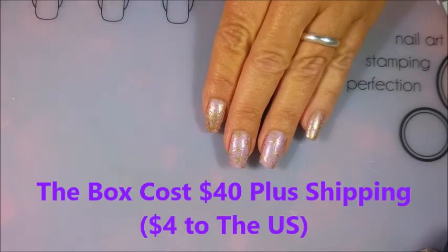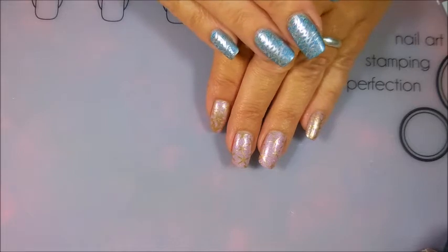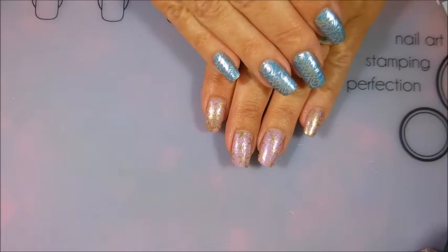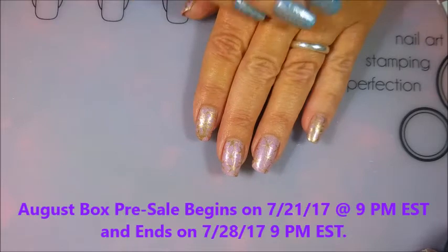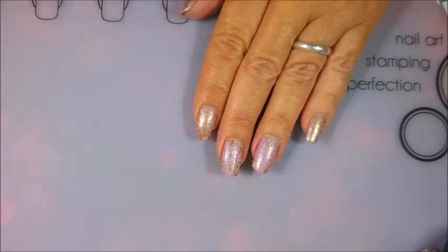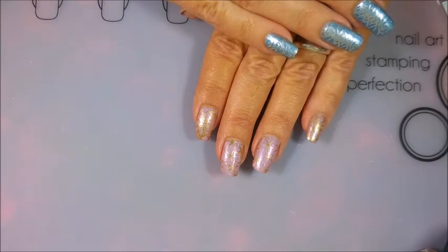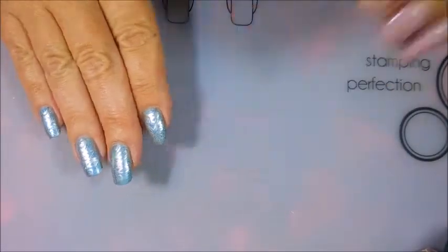The box I'm showing today is the July box, which is probably no longer available — I apologize for that. But I want to throw it out there so you can check their website and see what's coming next month. They show pictures of the polishes and there are links to channels that have swatched them early — that's how I got sucked in. I went and looked at all the swatches and I was like, I gotta have them! I wanted to try them before making a video, so I've actually got the blue one on this hand and one of the pink ones on this hand.